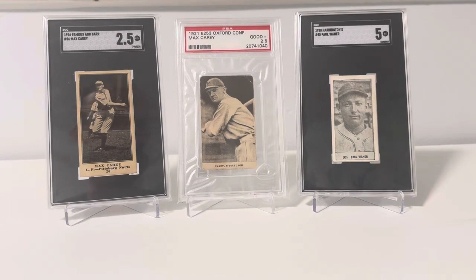Hey guys, David, Fearless Card Collector, back with another video. With 2024 quickly approaching, I'm hearing a lot of different collectors talking about how they want to dip their toes into the pre-war vintage realm of our hobby. I'm a pretty recent beginner myself — I've been collecting vintage and pre-war for about a year, year and a half or so now.